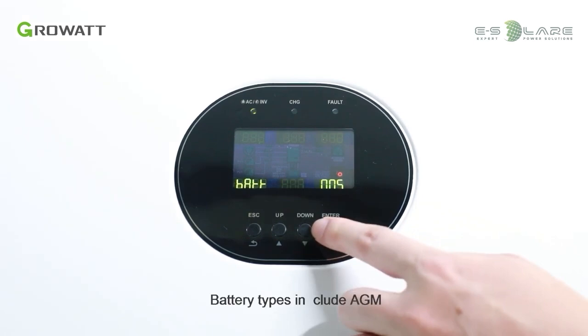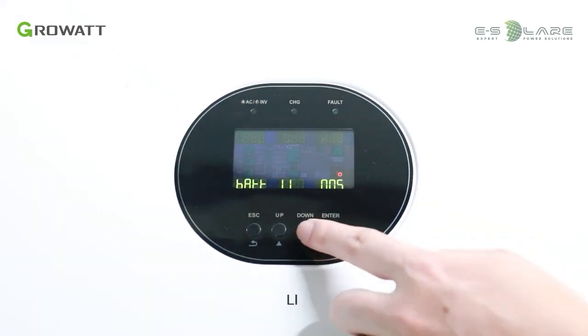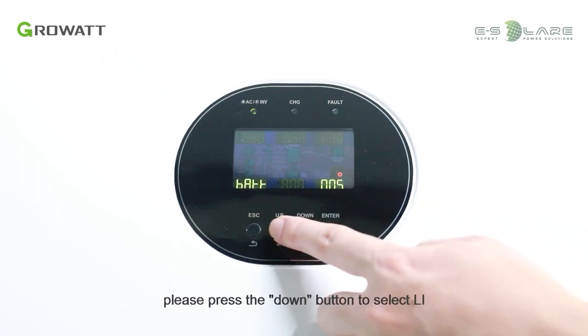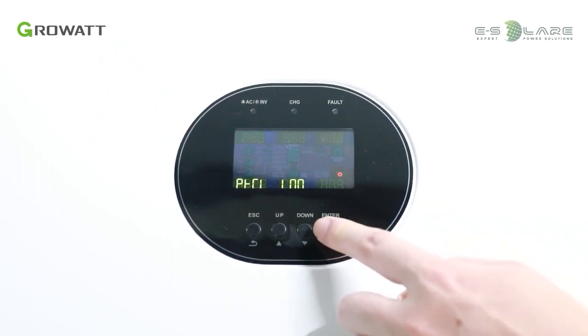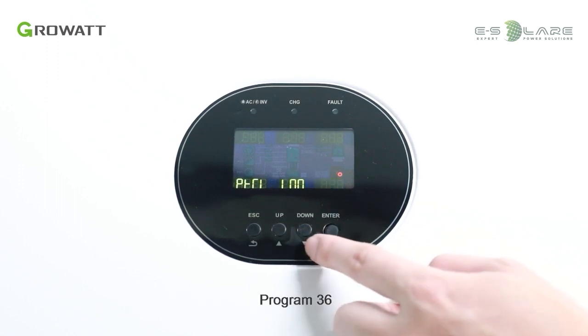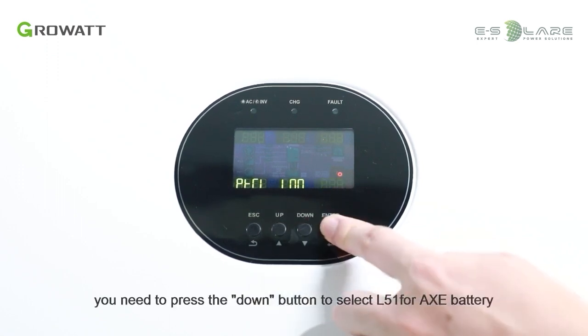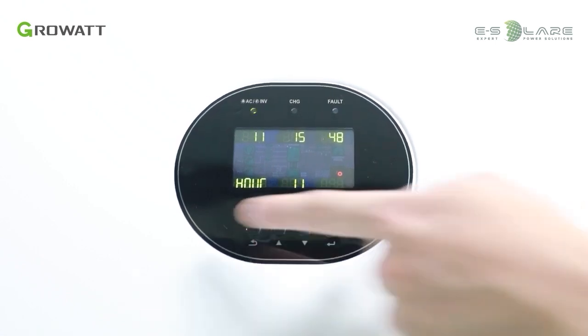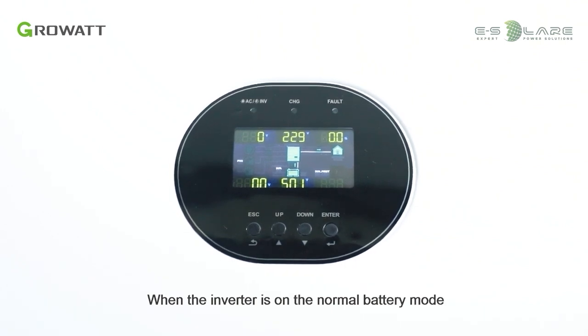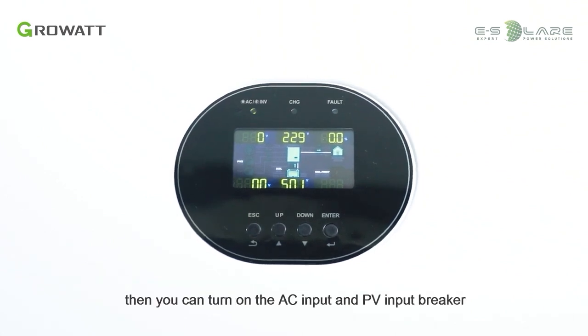In Program 05, battery types include AGM, Flood, USC, and LI. If you connect a lithium battery to the inverter, press the down button to select LI and then press the enter button to save. In Program 36, press the down button to select L51 for the AXC battery and then press the enter button to save. When the inverter is in normal battery mode, the screen shows 'normal' and the LED is green — you can then turn on the AC input and PV input breakers.